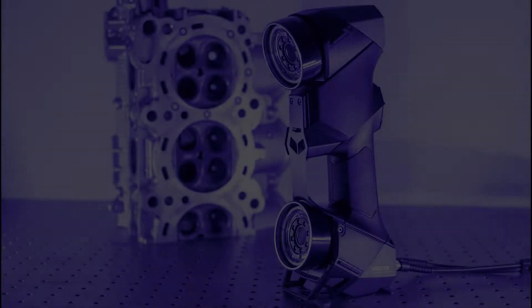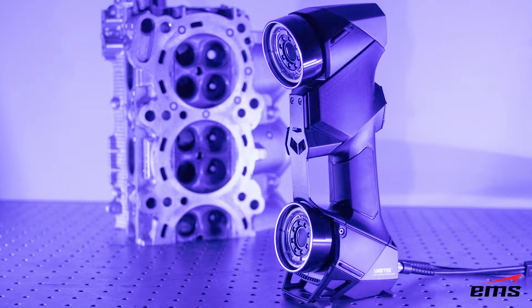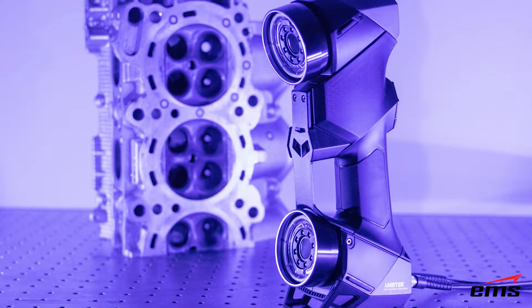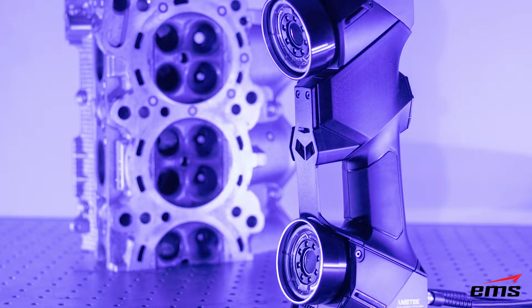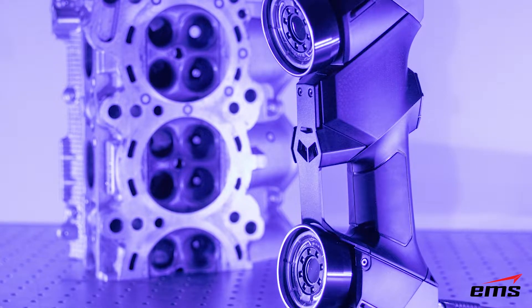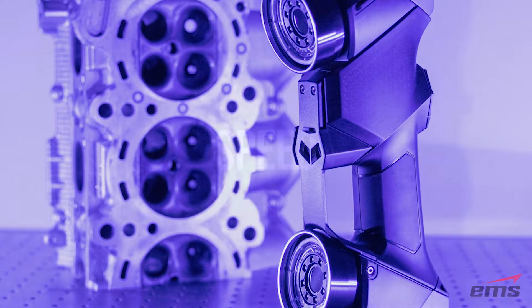In this video we are going to review some of the features of the new HandyScan Black 3D scanner. If you are familiar with the last generation of the HandyScan 3D scanner, you already know what a great scanner that was. The new HandyScan Black continues to improve in areas of accuracy, speed, resolution, surface conditions, ease of use, and more. So let's start by taking a look at speed.